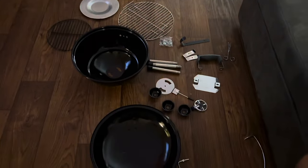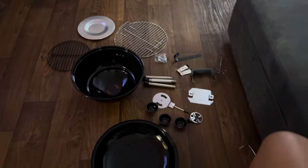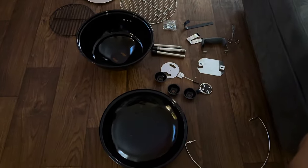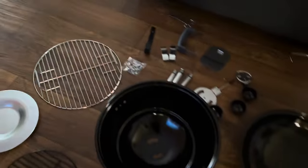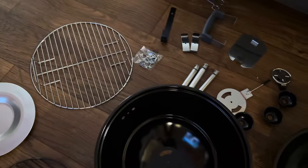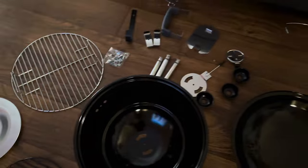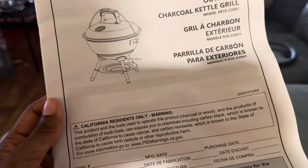This is the $30 grill — the one that we got from Bi-Mart. $30 for this grill. It's like a pit master type grill. What is it called? Megamaster. Megamaster Outdoor Charcoal Kettle Grill.